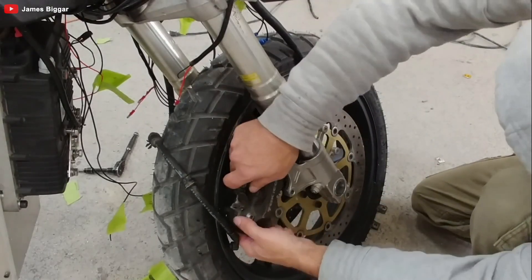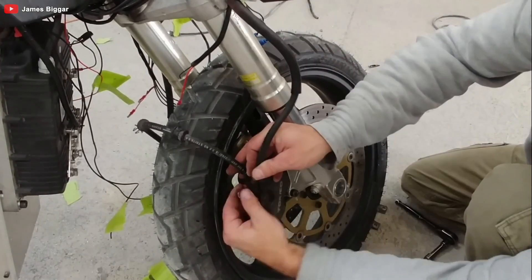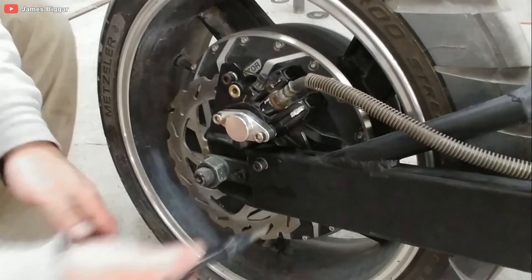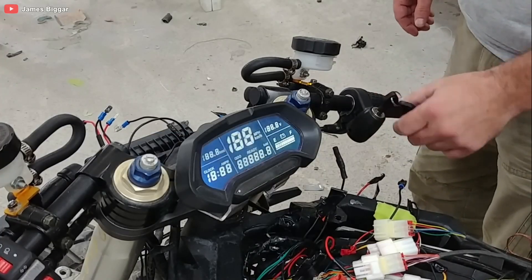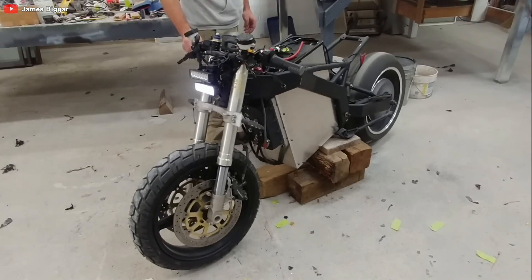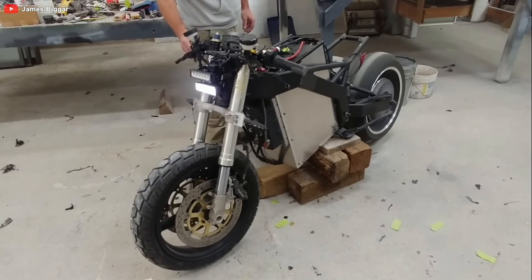This electric marvel costs less than a conventional motorcycle and saves a fortune on fuel over time — talk about getting more bang for your buck. As James hooks up the battery, he reflects on the broader automotive industry's shift towards electric vehicles. Environmental concerns, government regulations, technological advancements, and shifting consumer preferences are all driving this change. EVs need a robust infrastructure and the batteries don't come cheap, but they're catching up fast with their gas-guzzling counterparts in terms of speed and power. And who wouldn't want to save the planet while tearing up the asphalt?